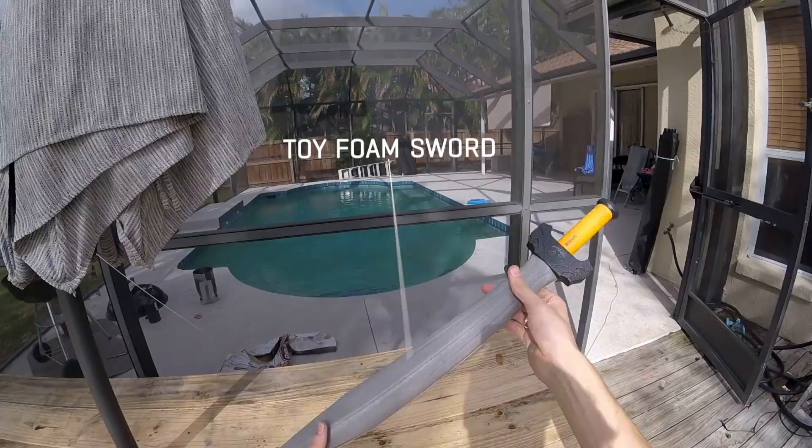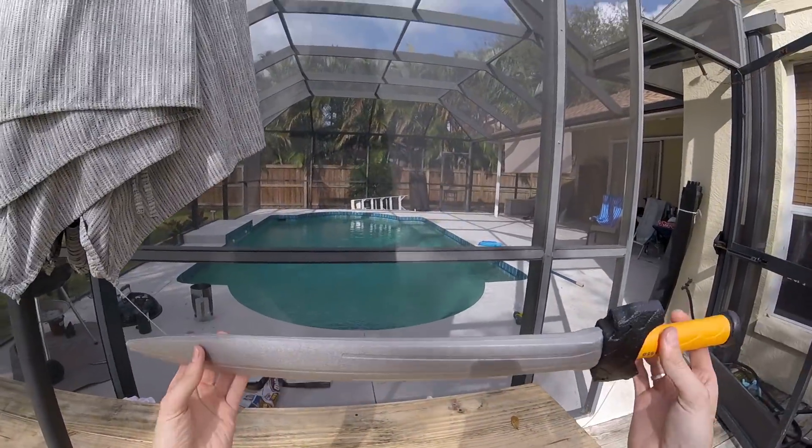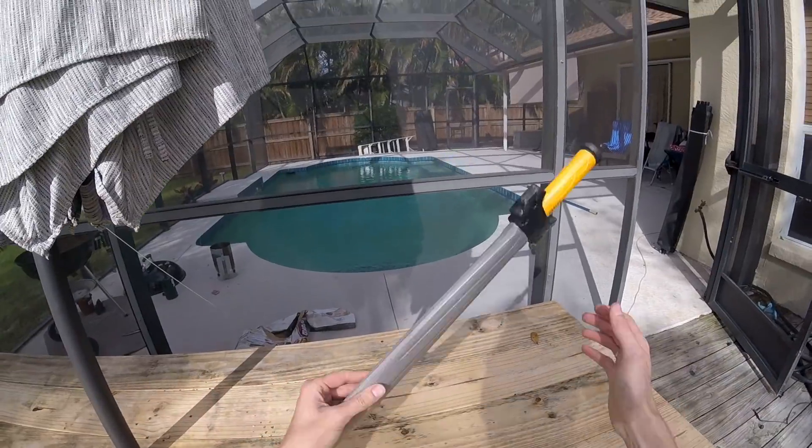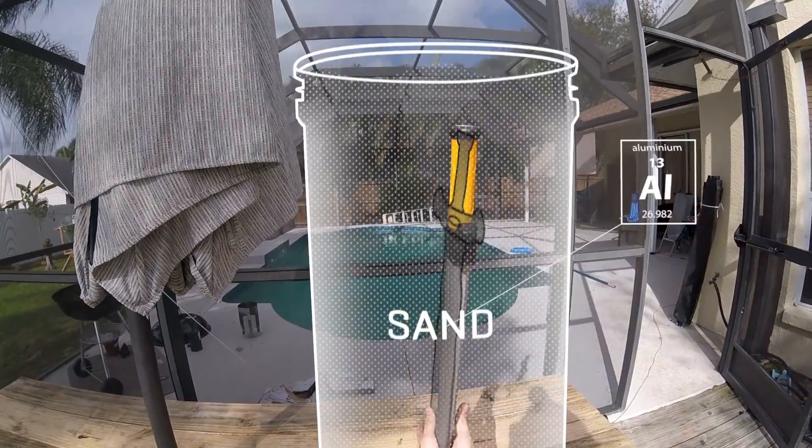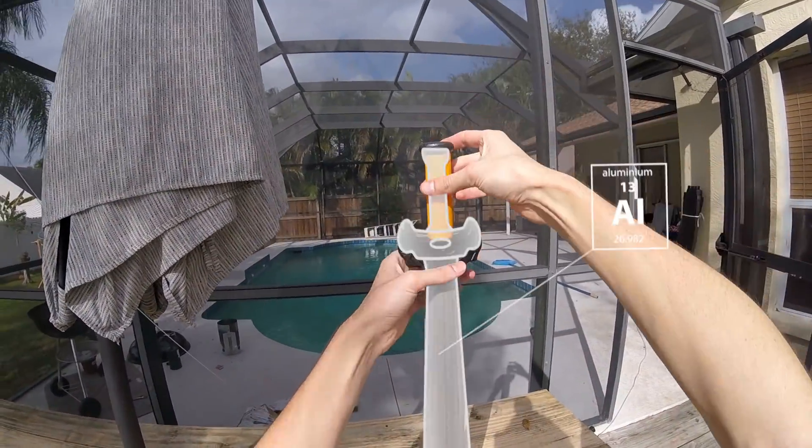I found this sword at a toy store and thought it would be really cool to turn it into metal. All you need to do is basically bury this in sand and then pour aluminum over it, and the foam will just melt away and you'll be left with a solid aluminum sword.